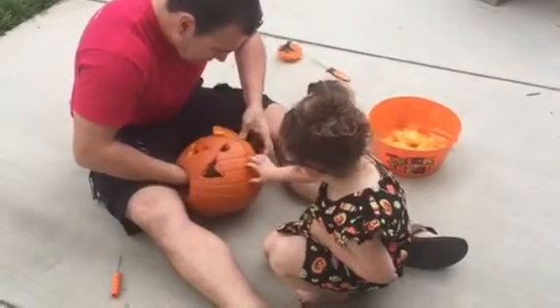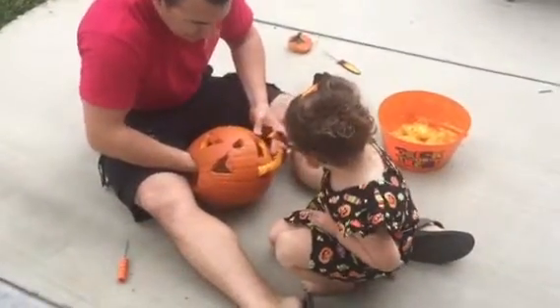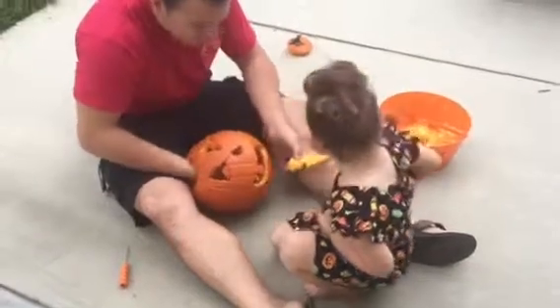Okay. One, two. Pull it out. There you go. Woohoo!